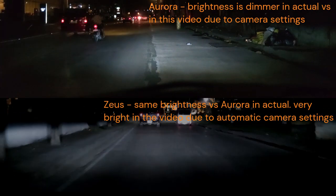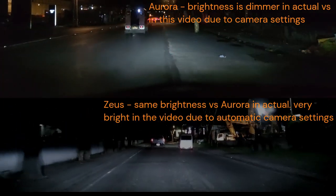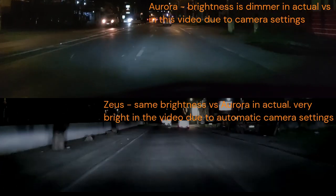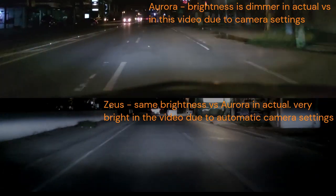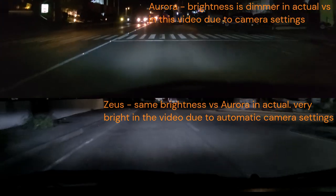Proceeding to the actual drive test, I am using a Xiaomi 10T Pro at 4K 60fps settings. Please note that the actual brightness is dimmer compared to what you are watching — this is due to camera settings, and brightness may also differ depending on the type of camera used.